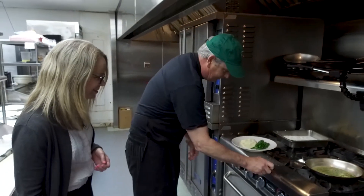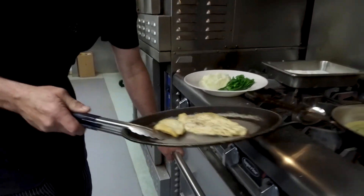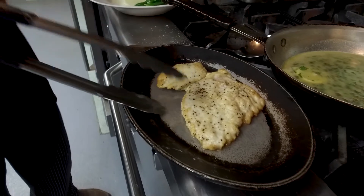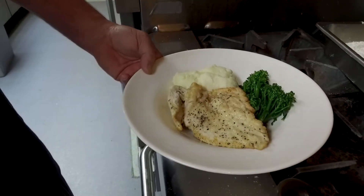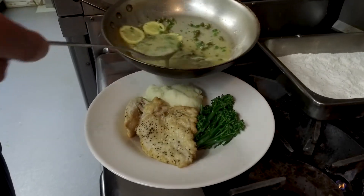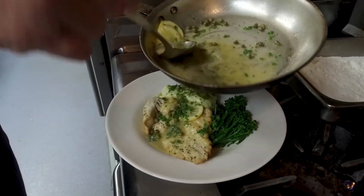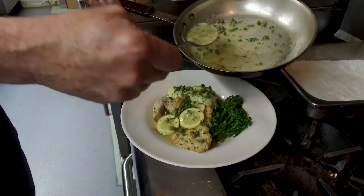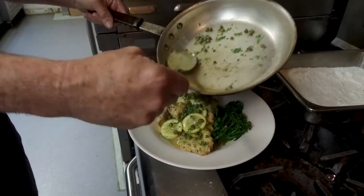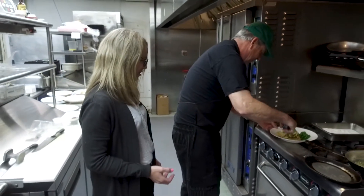Now we're going to take our beautiful chicken breast out of the oven — there it is! We finished that in the oven. We're going to place it on the plate, then spoon our beautiful sauce right over the top. It's all bound together. We like to put it over everything — and as I say, this is a lot of sauce here for two portions, so we'll just pile it on. Voilà — and that's it! Beautiful chicken piccata.